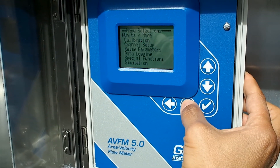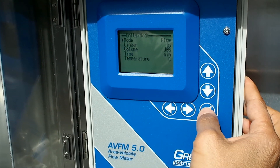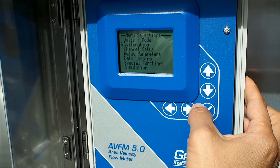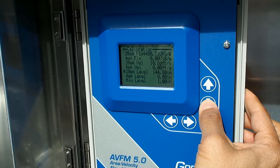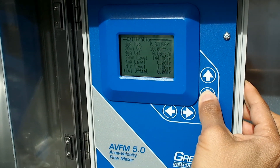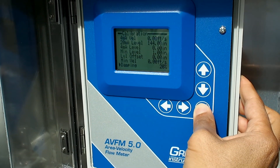All functions on the flow meter are easily accessed through the instrument's five-button keypad and simple menu system. Units of measure, calibration, channel setup, and relay parameters are user selectable.